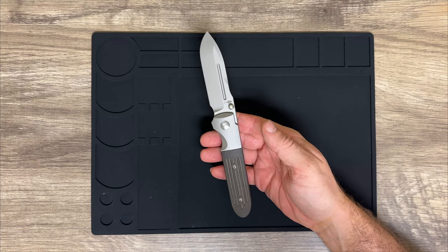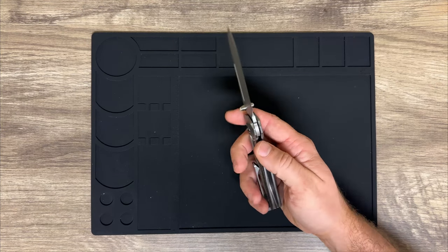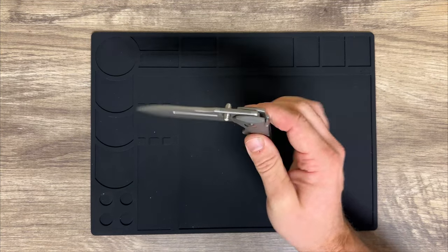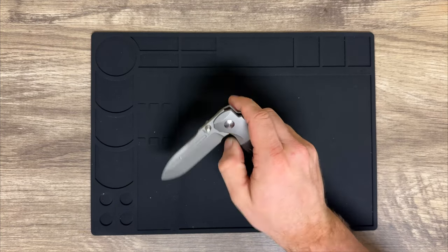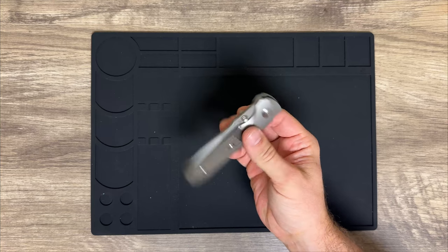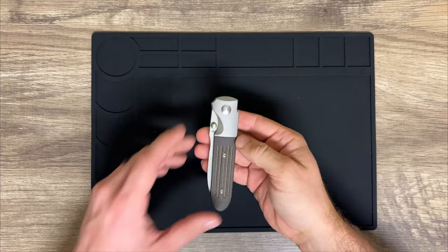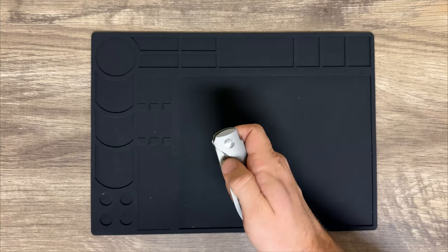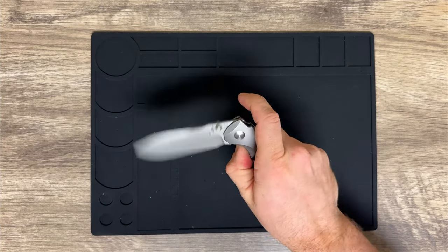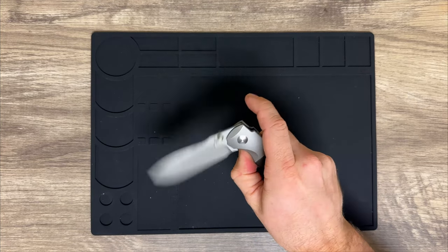The action on this knife is hands-down one of the best straight out of the box that I've ever felt. It was perfectly drop-shut out of the box. The detent is very well tuned — you have plenty of resistance right up to the point that it breaks, and then it just flies right open.